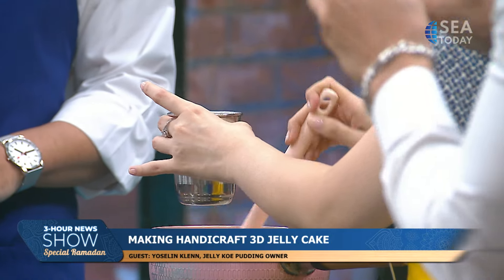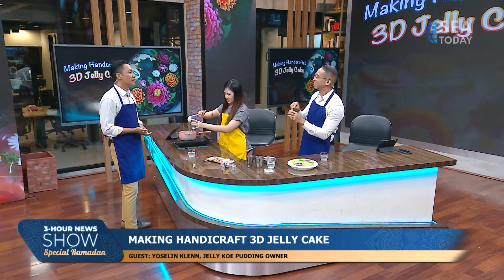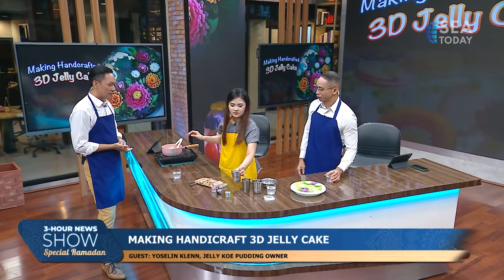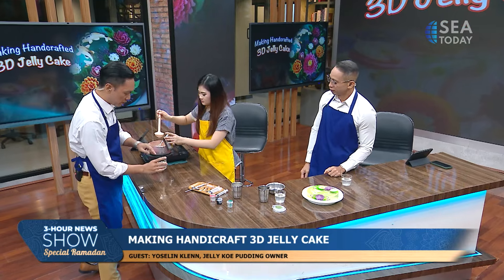So we're going to make one now. The milk jelly will become the art pieces that get embedded inside the base jelly — whether that's in cakes or cups.